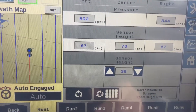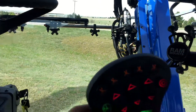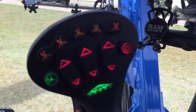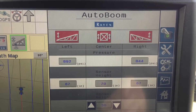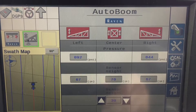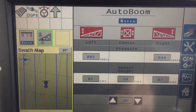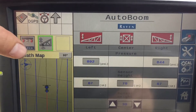Another way to auto engage the height control is right off your mass — you've got three buttons here. If you bump the center one down, it will turn all of these green at once: it'll drop down your center section and the outer two sections will follow. If you want to shut them off, click that button and it turns red. To go back to your home screen, just hit your Raven button.